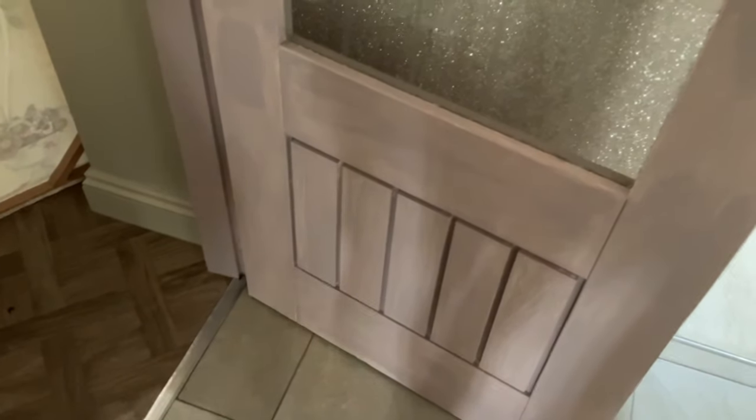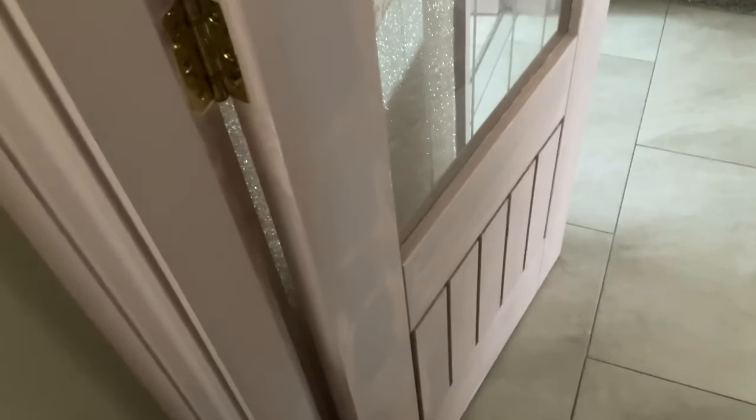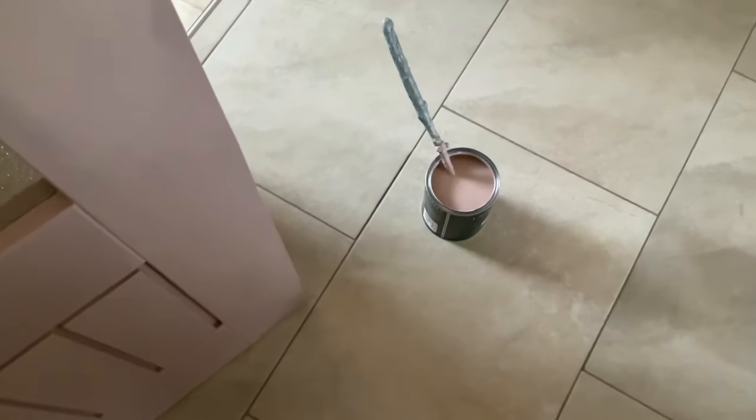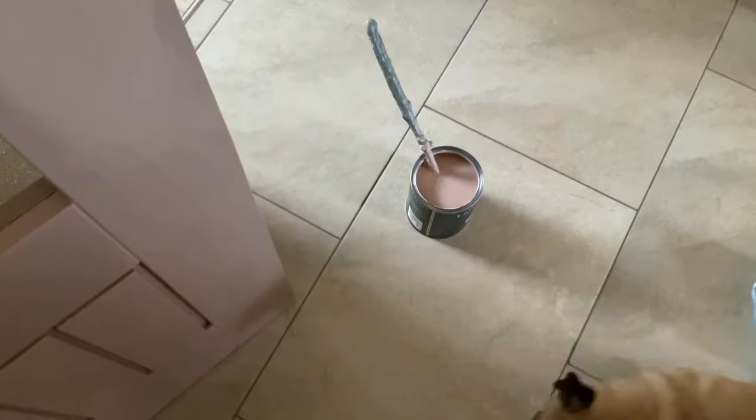My kitchen door has had a coat of primer. The door frame was green but I've gone with the blush pink color because I think it blends in with the door more. Today I've got to do the first top coat on the kitchen door, plus third top coats on my daughter's door. A new tin has arrived — I've had to order a second tin of paint. My friend's trying to keep me company but I need to unblock the doorway.